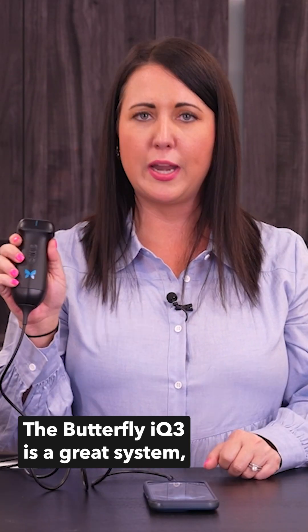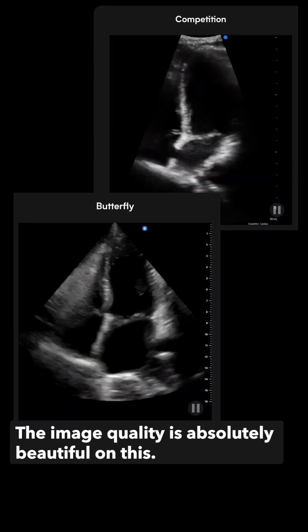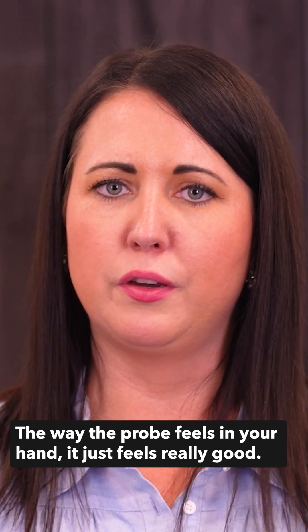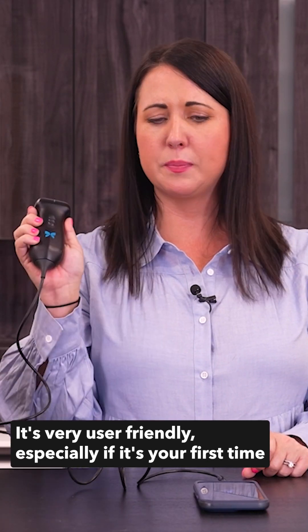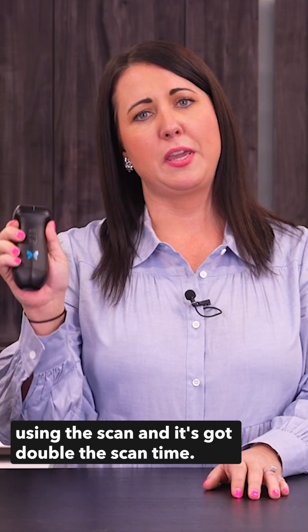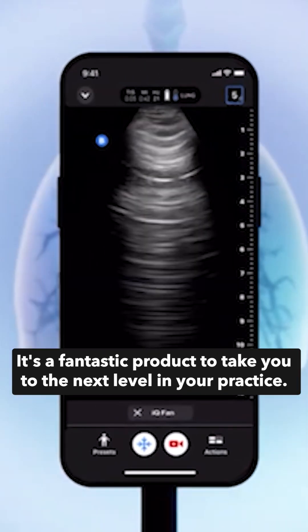The Butterfly is a great system. They've made a lot of awesome improvements — the image quality is absolutely beautiful on this. The way the probe feels in your hand just feels really good. It's very user-friendly, especially if it's your first time using the scan, and it's got double the scan time, so it's just a fantastic product to take you to the next level in your practice.